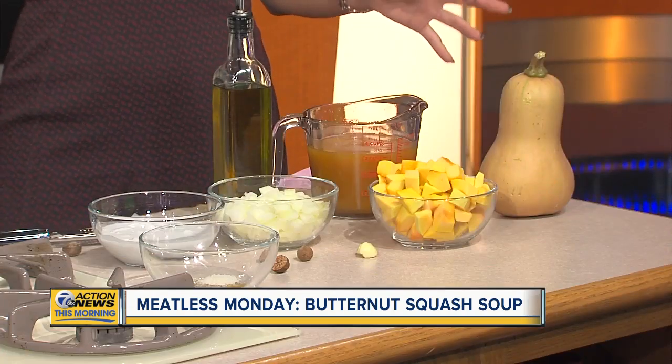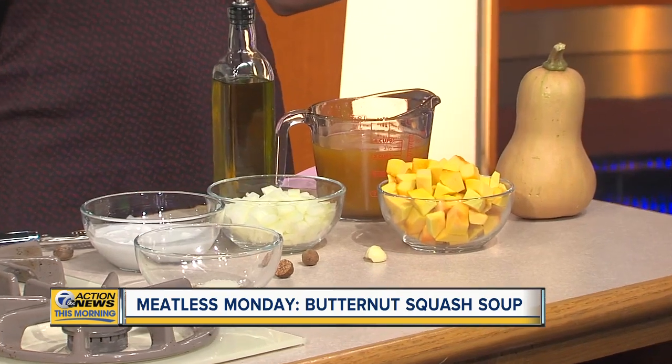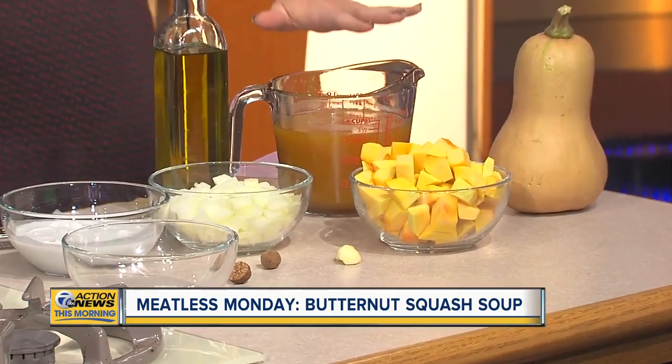You have to make sure that the squash, especially, is nice and cooked in the broth. Making a veggie soup yesterday, finding veggie broth — you never know which is the right one. It's something to look out for. People who are trying just a Meatless Monday and aren't vegetarian don't realize it's in most soups. What kind of broth do you like to use?